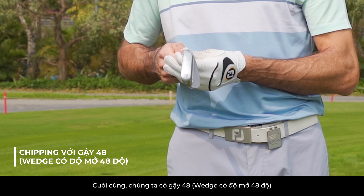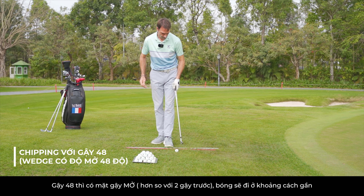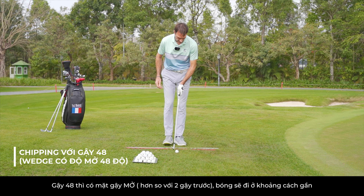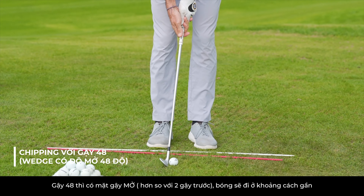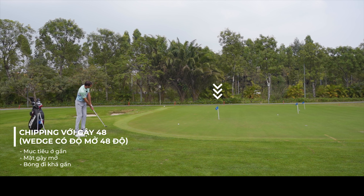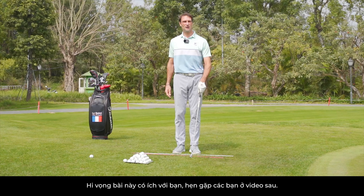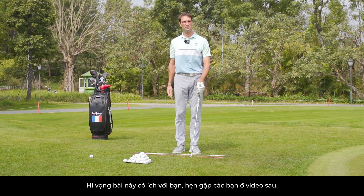Last one with 48 — clubface more open for short distance. Three distances, three different movements. I hope this helps you and I'll see you in the next video.